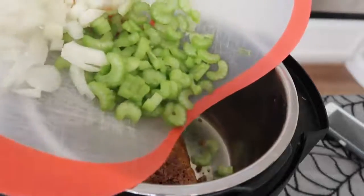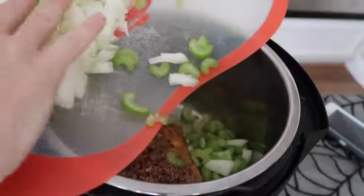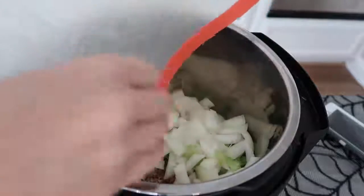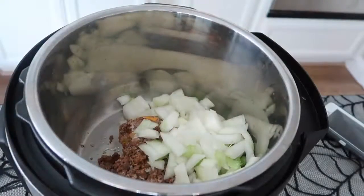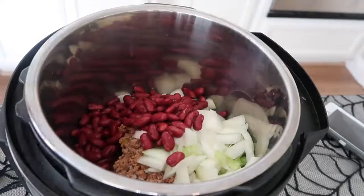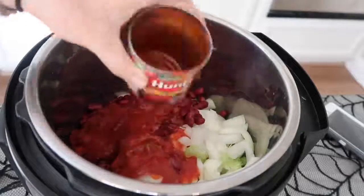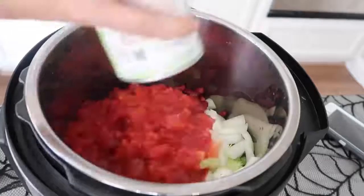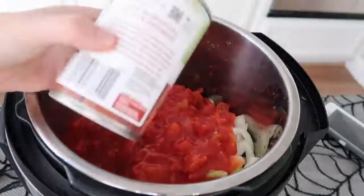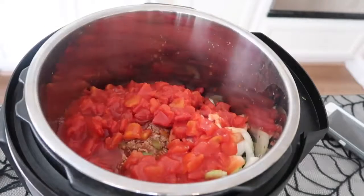I have one pound of cooked ground beef, three stalks of celery that I chopped up, and then one whole onion. You don't have to use a whole onion — I just like onions, so I like to do the whole thing. On top of that, you're going to add one can of kidney beans. I used dark kidney beans, drained and rinsed them. Then you have eight ounces of tomato sauce and two cans of diced tomatoes just thrown right on top. With one of those cans of diced tomatoes, I filled up about half a cup of water and dumped it in the pot.